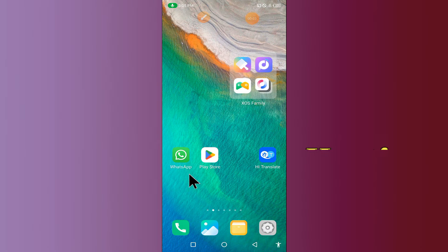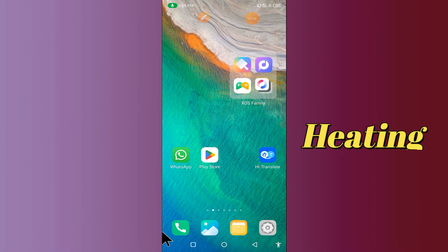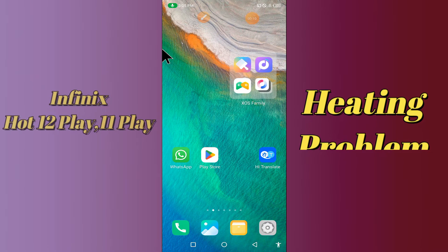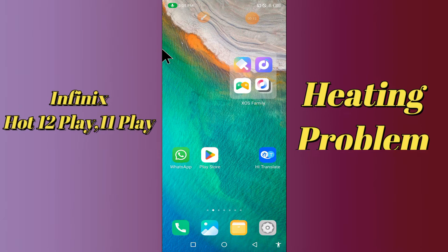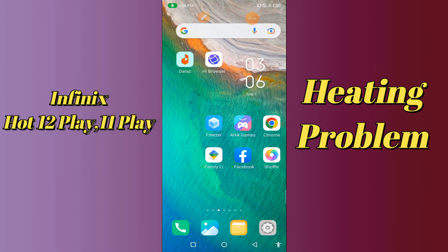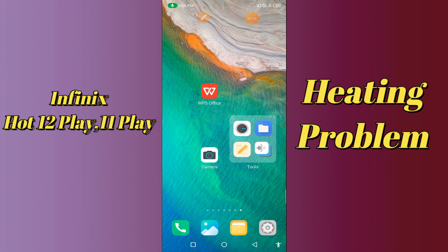Hello everyone, today I am going to show you how you can fix heating problems in your device — the Infinix Hot 12 Play and Lemon Play. If you're having any issue like your device has more heating issues, I'll tell you a few tips and tricks that you can use to fix it. Before we start, if you are new to my channel, don't forget to subscribe and press the bell icon. Watch the complete video and learn how you can fix it.